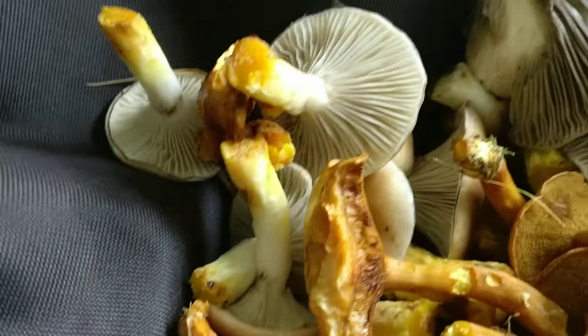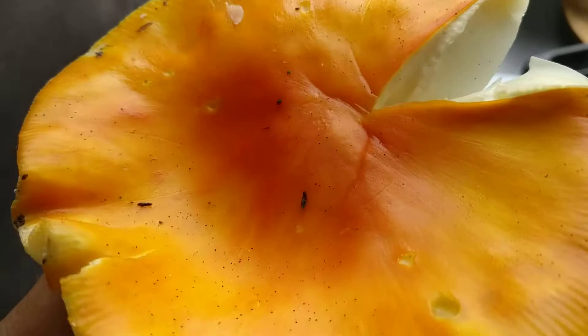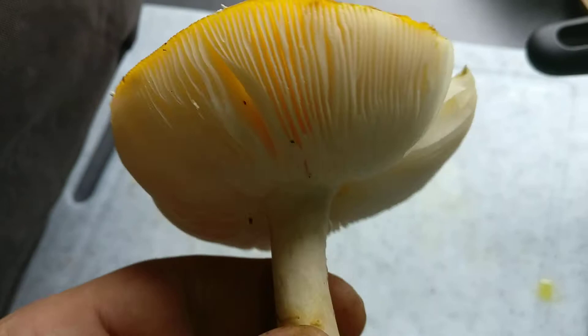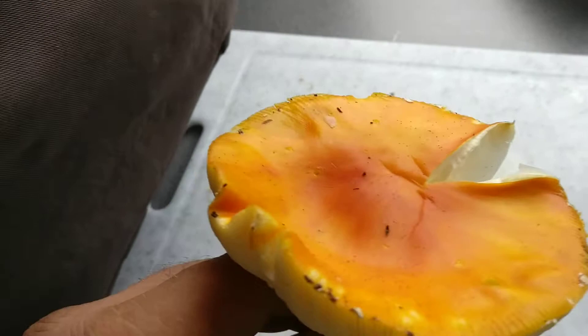I came across another type of beauty and I'm going to have a quick go with it now. You have to be careful because this mushroom is poisonous, so you need to be very careful and avoid it as much as you can if you have kids running around. But it's not a poison that's going to kill you — it's not deadly.